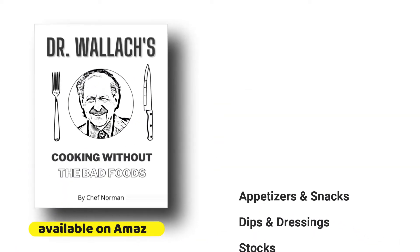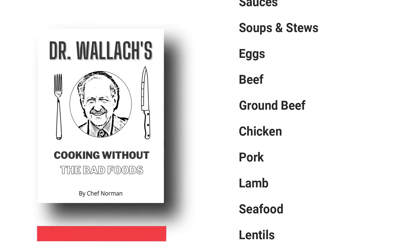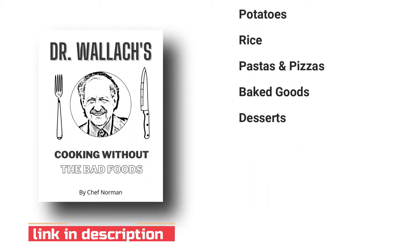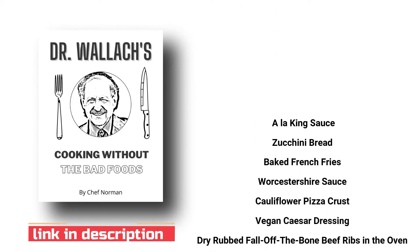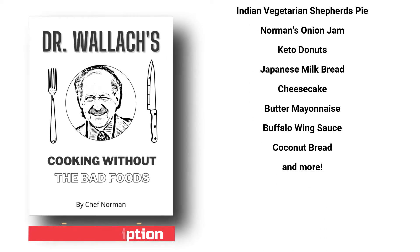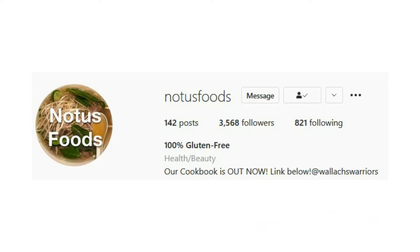Don't forget to grab yourself a copy of Dr. Wallach's 'Cooking Without the Bad Foods' — it's a traditional cookbook rewritten without the 12 bad foods, especially gluten, and no oil. It's 300 pages jammed with recipes and a great textbook to follow. Also check us out on Instagram at Notice Foods — we post a lot more gluten-free and oil-free recipes, and feel free to message us there as it's easier for us to contact you. Thank you!